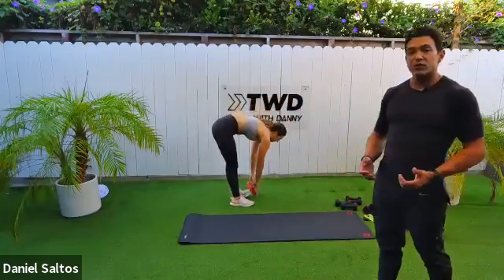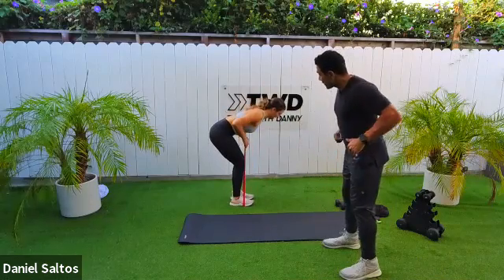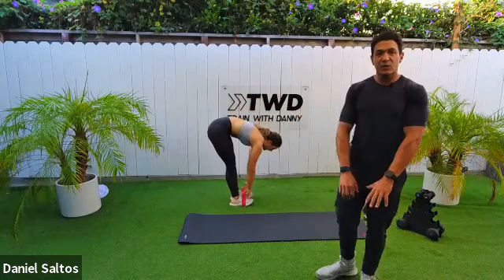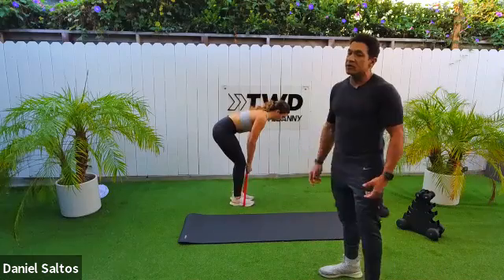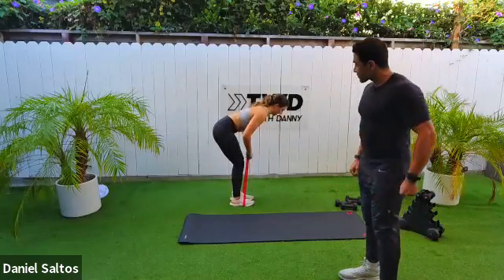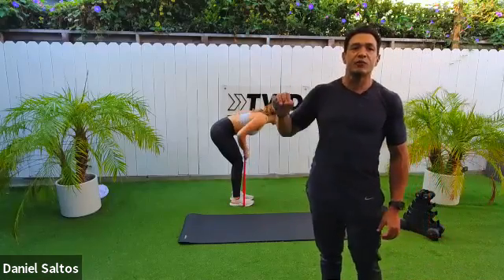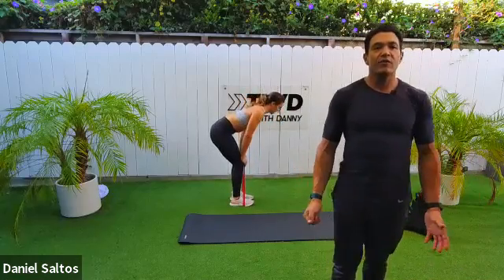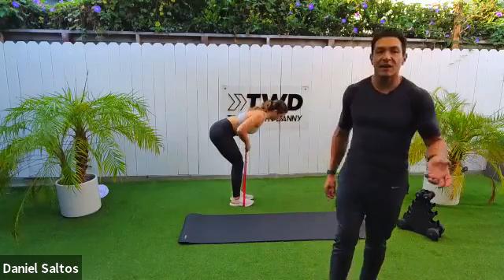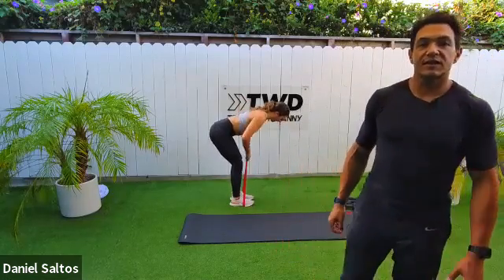Now we're doing another version of a bent-over row — this one with a traditional overhand grip using your band. Put the band over your feet. Flat back, knees bent, and pull that band up towards the bottom of your sternum, squeezing between your shoulder blades. You can also do this with dumbbells, but I'm prescribing bands here. The reason: the band provides resistance throughout the entire movement. With dumbbells there's a point at the bottom where you're not really doing any work — the band creates dynamic resistance that's different.